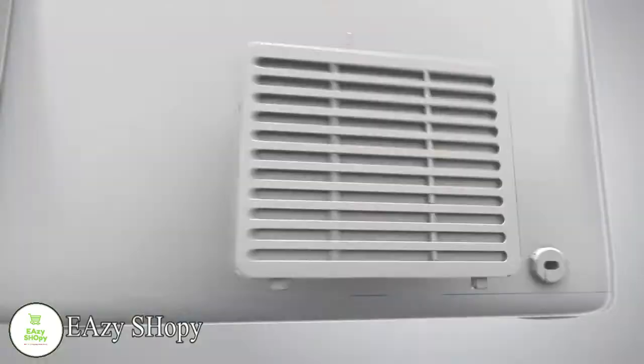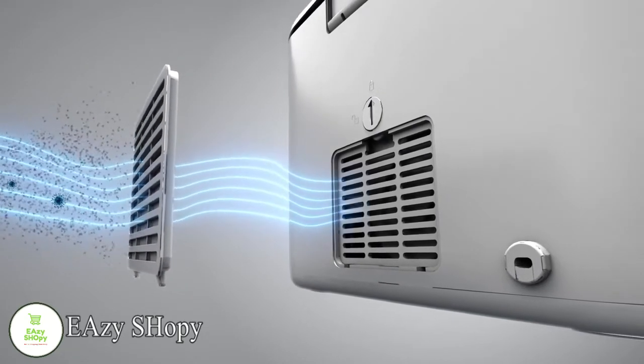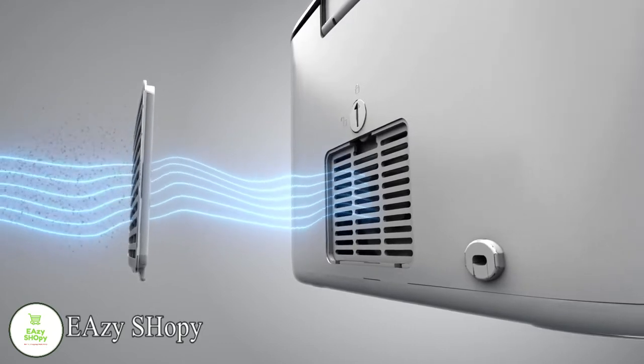Wait, there's more. Second, it filters. It uses a commercial-grade HEPA filtration system to capture 99% of airborne contaminants, such as dust, dirt, and vapor.